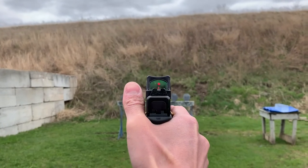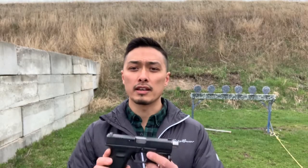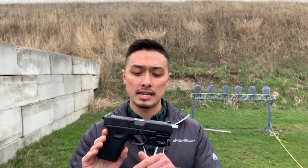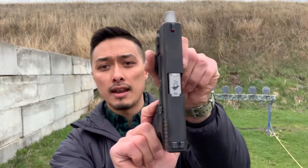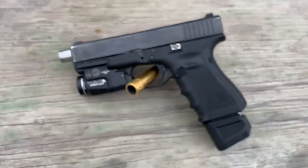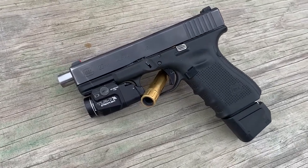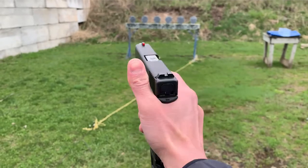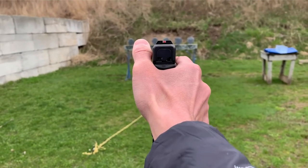Lastly we have our full-size barrel length. I actually do not have a Glock 17, so instead what we're going to be using is my Glock 23 with a 9mm conversion barrel. This has a 4.5 inch barrel length. Similar to a Glock 17, it should perform almost identically in terms of muzzle velocity and terminal ballistics.